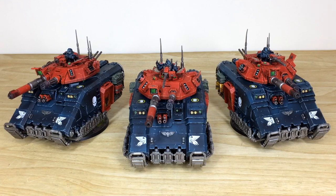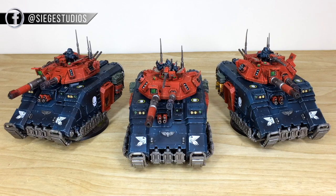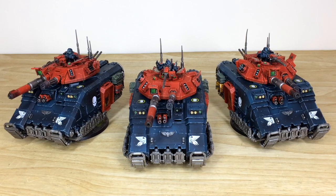Thanks for checking this video out, guys — I hope you like these awesome three Primaris Executioners that Ben has lovingly worked on. If you're interested in a commission with us here at Siege, head to our website linked in the description, click through to the contact form, select the relevant drop-down options, and include a list of models in our format in the message section. Once that's fired off, we'll come back to you with a quote and get the process started.